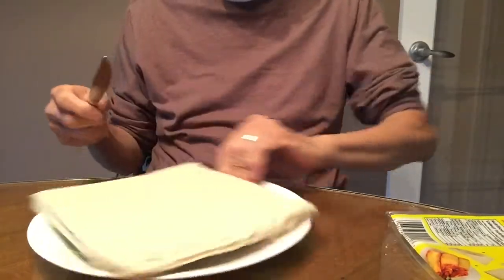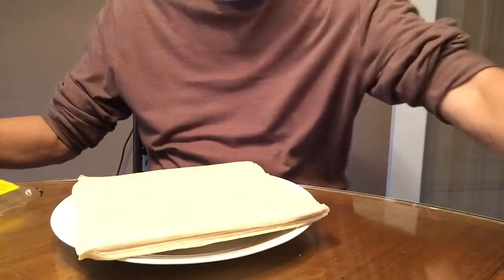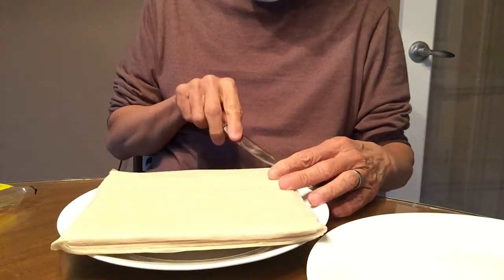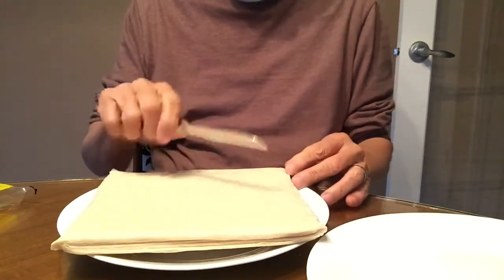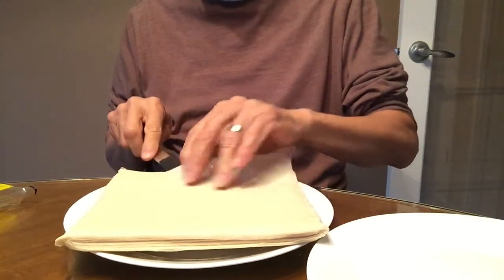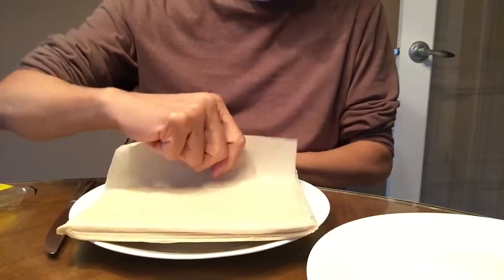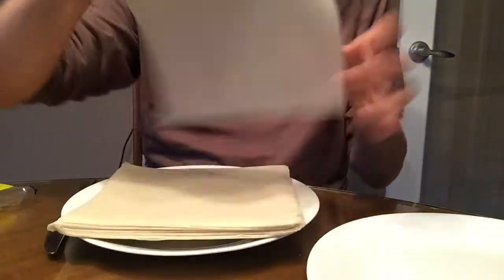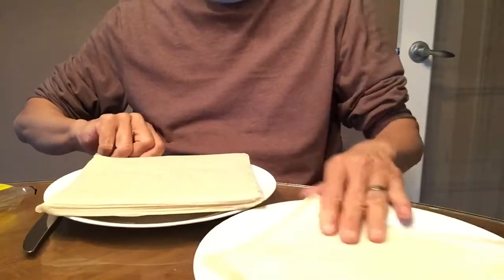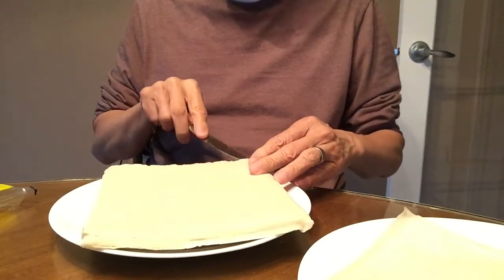you have to use a knife and very gently peel off each layer and set it aside. Use a dull knife, don't use a sharp one, and carefully peel it off — it peels off very easily. There you go, that's one sheet. Set it aside like that.